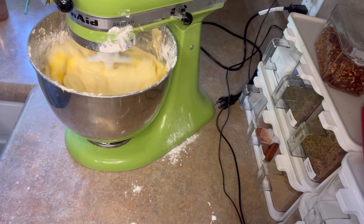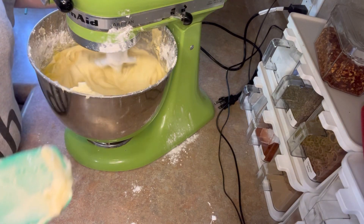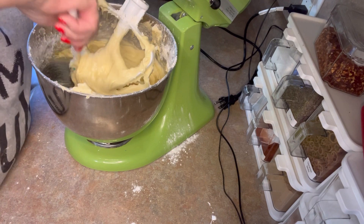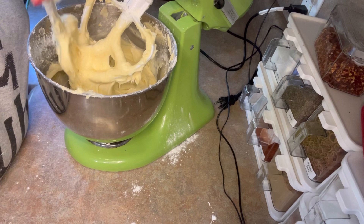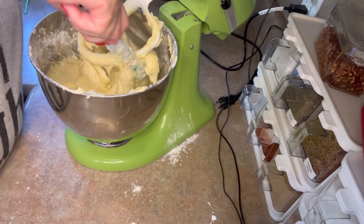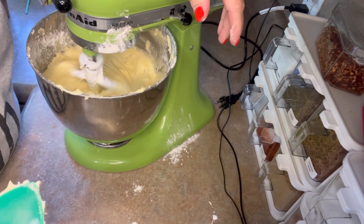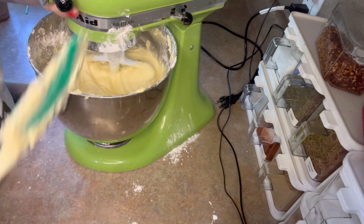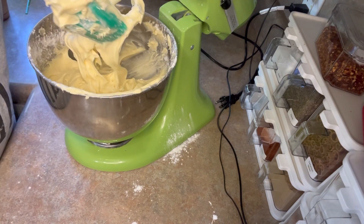If you want to, you can use a bundt pan. I've discovered I need to go shopping because I do not have a bundt pan that I like — and that's my excuse, that's how my justification works. Give me enough time and I can justify just about anything. But if you don't have a bundt pan, a couple of loaf pans will work very well and make lovely little cakes.